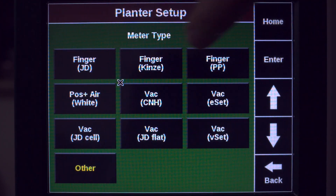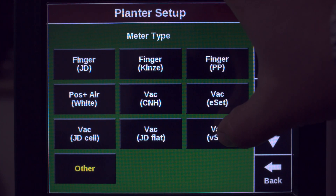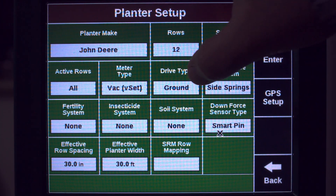Go to your Meter Type and select what meters you're running. In this case, we're running a V-Set, and Drive Type will be V-Drive.